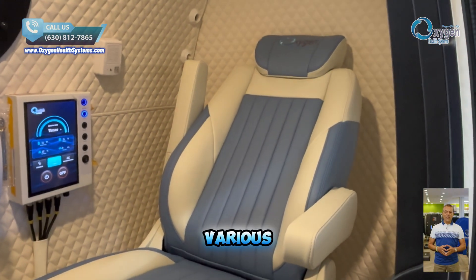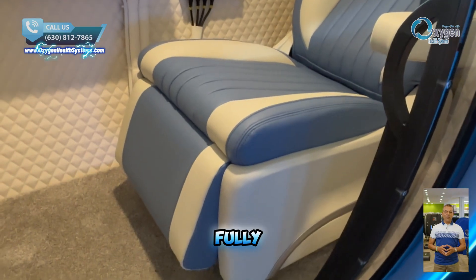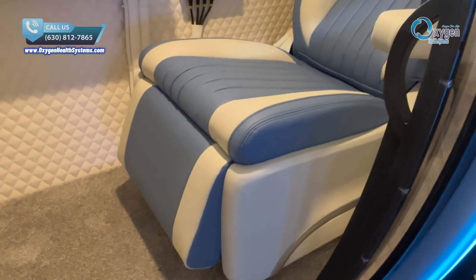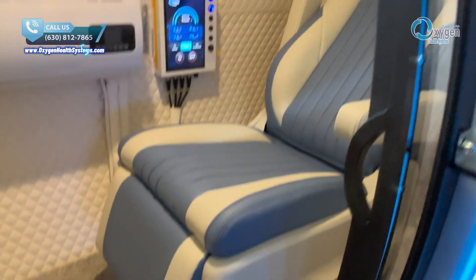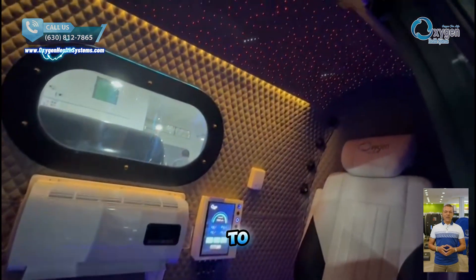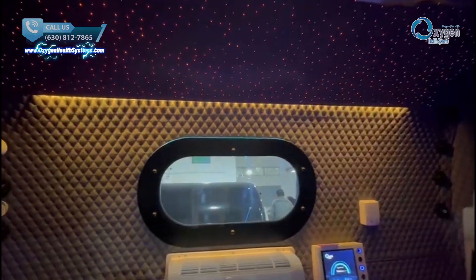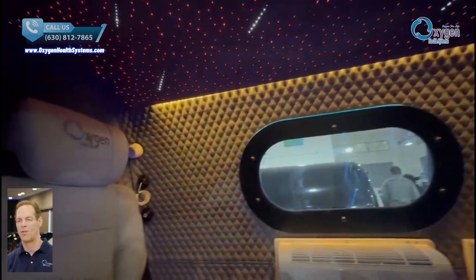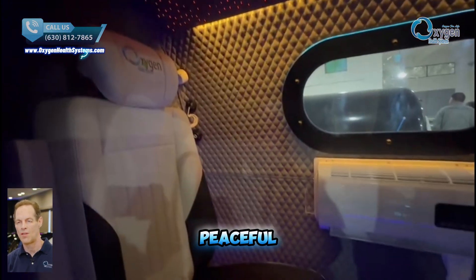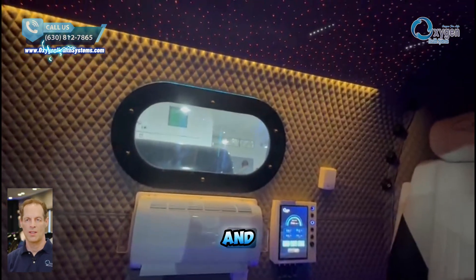Our chairs come in various styles — this one is a luxurious airplane-style seat, fully adjustable for your comfort. Our chamber features a built-in starlight ceiling designed to create a calming and refreshing environment inside. This gentle lighting effect helps set a peaceful mood, making your session feel more relaxing and enjoyable and spa-like.